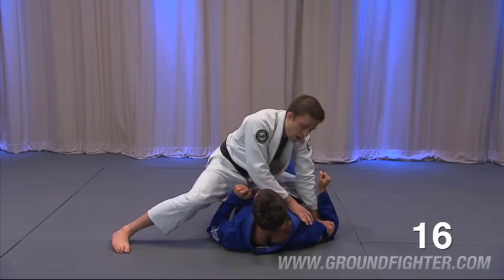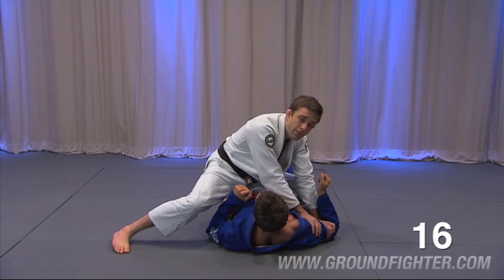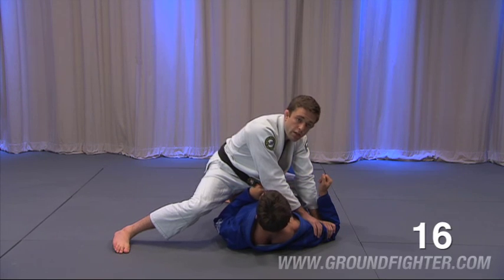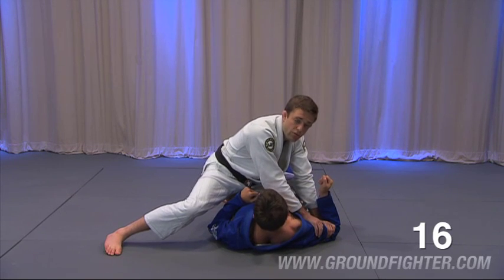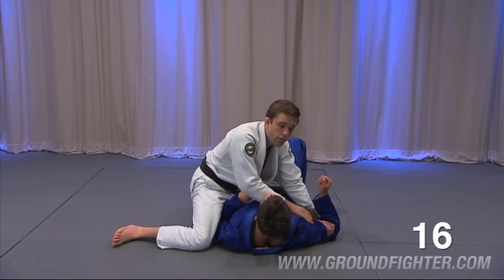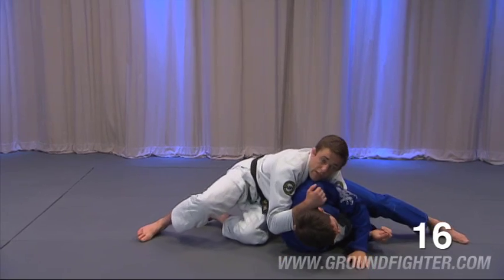Seth wants to turn to face me. I hold the lever of his bicep and I can hold his shoulder. So which way do you have to turn, Seth? It's impossible — it's literally impossible. Seth's about the same size as me, so I know that for sure. So he turns away, and I say hi. There's my Ezekiel. There's my back attack if you've got the back attack series.